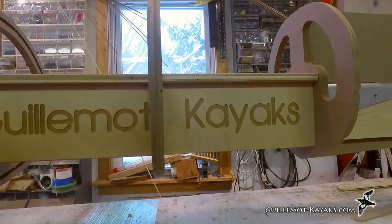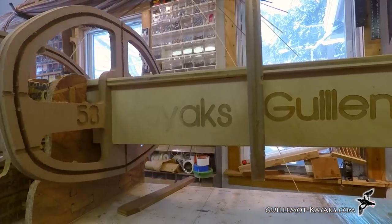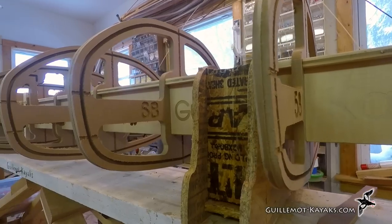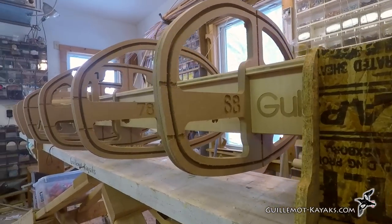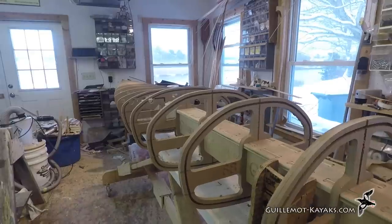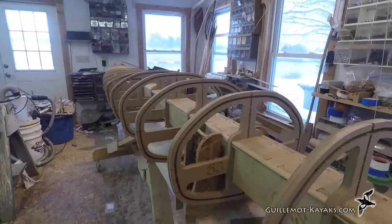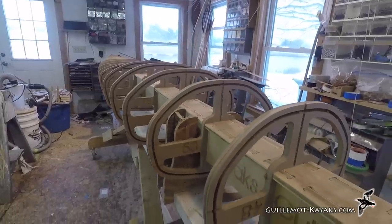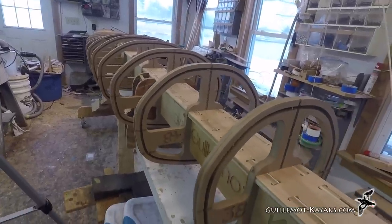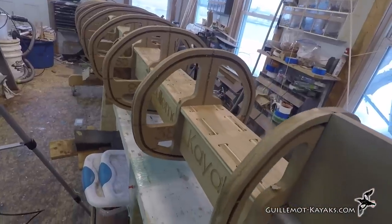I got the forms assembled on the strong back as promised. I have more to discuss but this episode's long enough. In the next segment I'll discuss why I use an internal strong back as opposed to the external, then demonstrate the shaping of the inner stems. Be sure to hit subscribe because these segments should keep coming quickly — there should be several a week. Turn on notifications to be informed of each new video. I'm moving along quickly and would appreciate your comments and feedback. Until next time, thanks for watching and happy paddling.